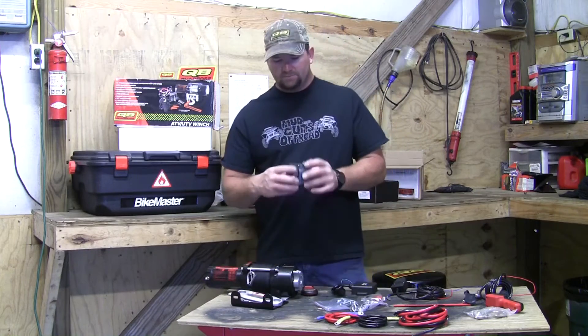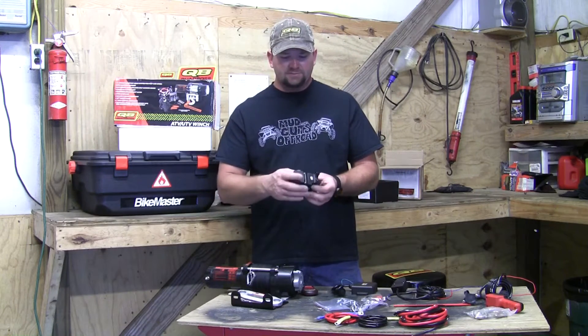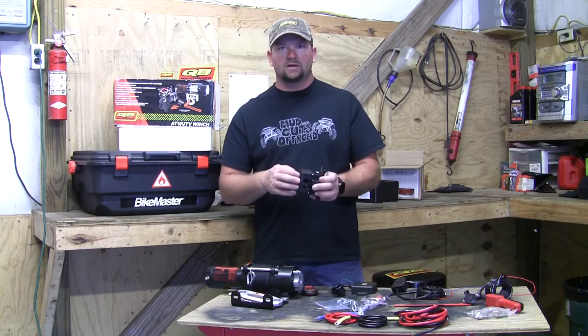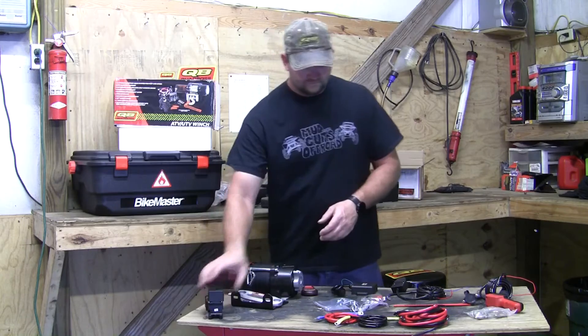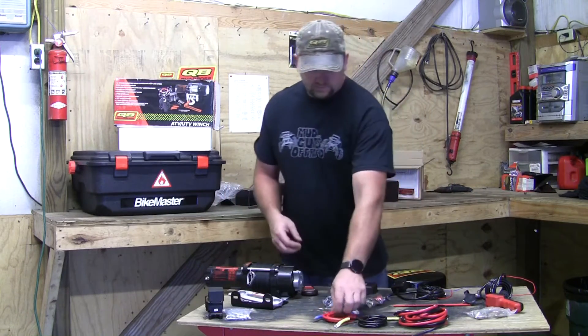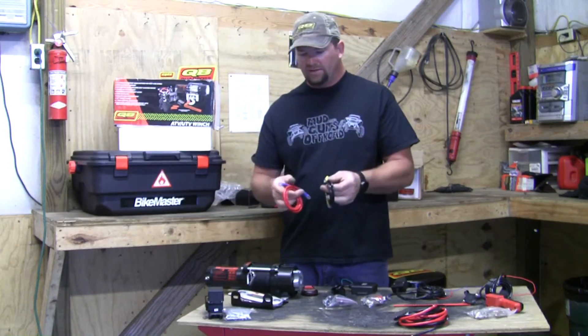What that cover does is if you mount this on your back and the leads are hot, it keeps anything that drops down from getting to the contacts and shorting them out. It comes with the bolts to mount the contactor, along with a short red wire and a short black wire.